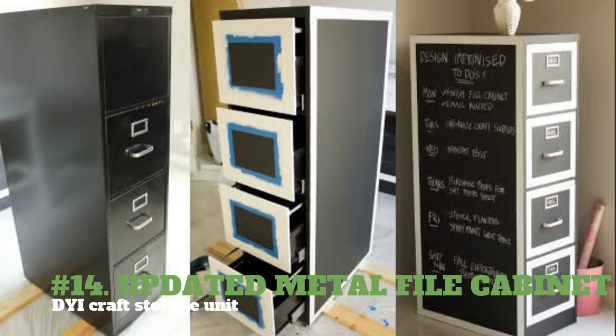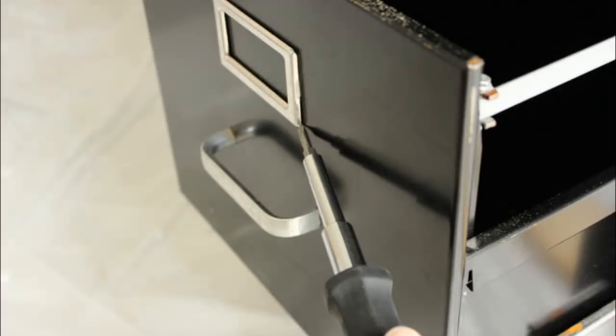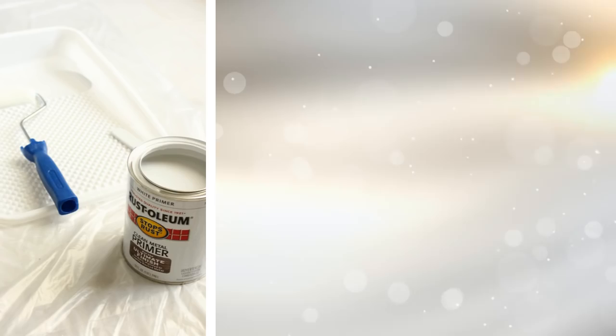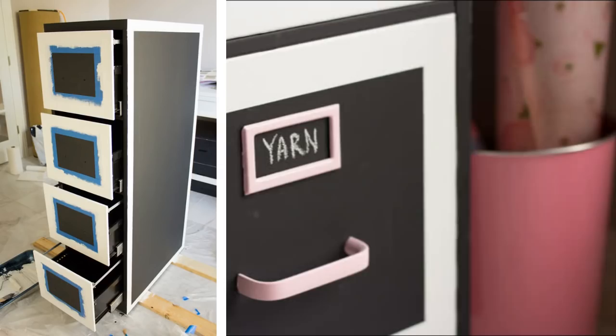14. Updated Metal File Cabinet — DIY Craft Storage Unit. You will need fine grit sandpaper, screwdriver, painter's tape, small roller, small angled brush, latex-based primer, chalkboard paint, white paint for borders, paint color of your choice, and polyurethane sealant spray. Remove the hardware from the file cabinet, prying off the card holders with a screwdriver and unscrewing the pulls from the back. Sand and clean the filing cabinet well. Apply a coat of primer, paint everything white, and then use painter's tape to apply your desired design. Apply chalkboard paint on the side. Paint and seal hardware. Use a small paint brush to touch up any imperfections.